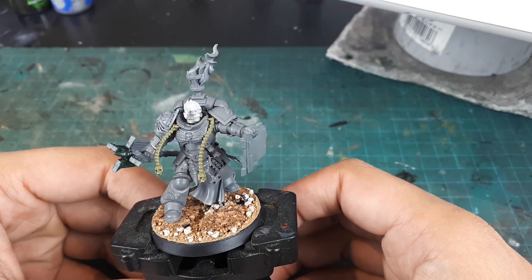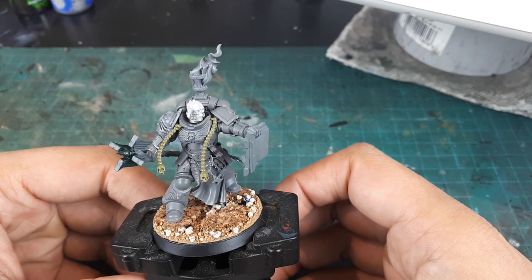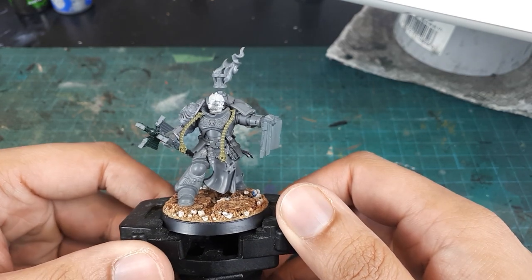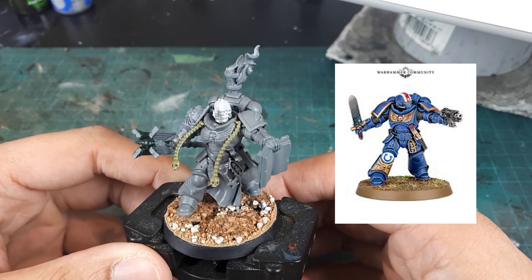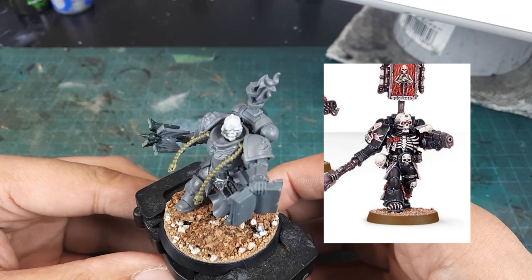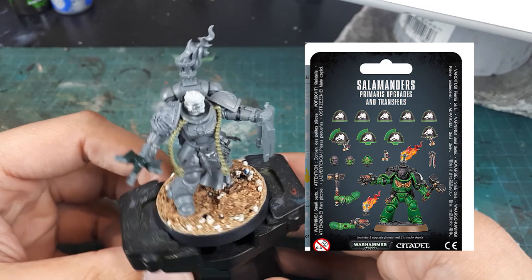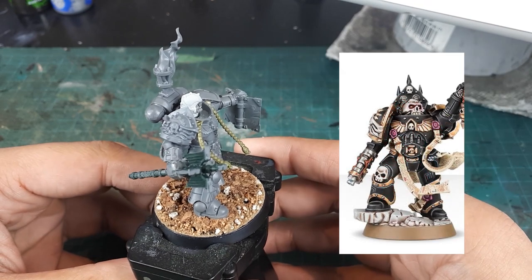On the table this time is a Primaris Chaplain, and this guy has been kitbashed using various bits. Before the painting begins I'll give a rundown on how he is constructed. The base model is a Primaris Lieutenant from the Dark Imperium box. His helmet is a damaged Legion of the Damned Sergeant Head, the flaming brazier and Salamander shoulder pad are from the new upgrade sprue, and his Crozius is from the Betrayal at Calth Dark Apostle. His shoulder pad is from the standard Space Marine Chaplain.